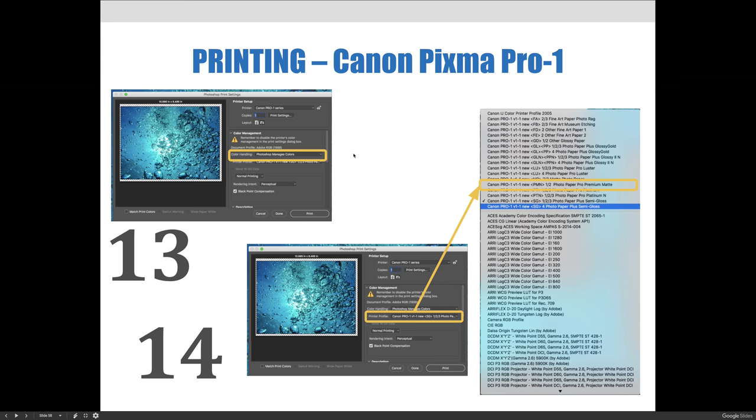Choose Photoshop Manages Color from the Color Handling dropdown menu. This activates the printer profile dropdown menu. Then choose the correct paper-printer profile combination for the paper and printer you're using — in our case, the Canon Pro 1 Photo Pro Premium Matte. If it's a different paper, choose the corresponding profile. When you install a printer, a set of preset print profiles should be installed automatically — all of the Canon profiles you see came pre-installed when we installed the printer.